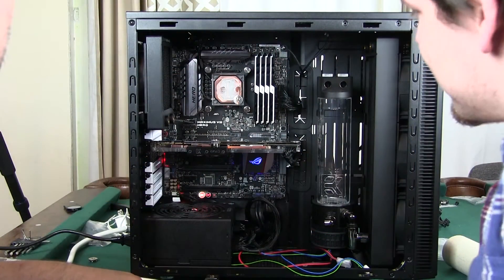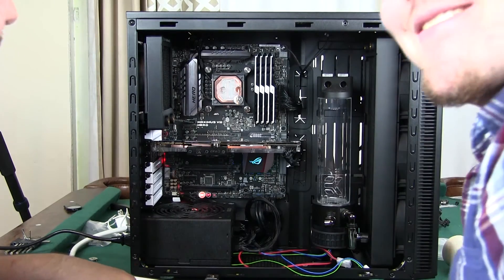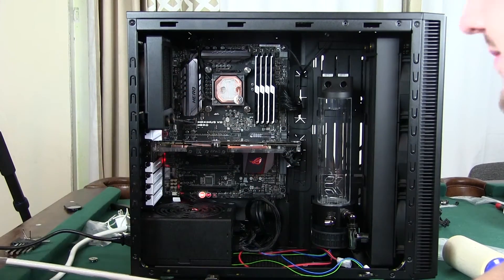We've got everything put in. You can see we've got our radiator going, the graphics card all set up, and the CPU all set up. Now we're going to start figuring out the bends for the hard tubing and the fittings.